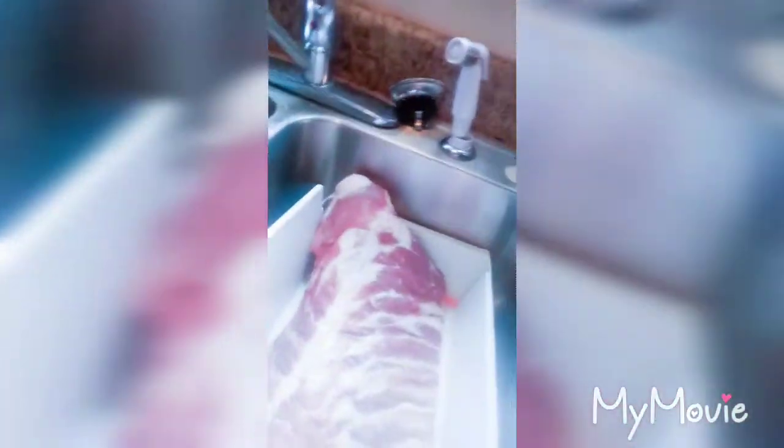Today we will be doing a cooking vlog. I will be making ribs, baked mac and cheese, baked beans, and cornbread. I have already pre-washed, soaped, and pre-trimmed my rib. This is a very big rib — it's way longer than it looks, I just have it folded. These are the seasonings I'm going to use: some sea salt, some lemon pepper, some Cavender's, some garlic powder, some black pepper, some Lowry's seasoning, and some paprika.